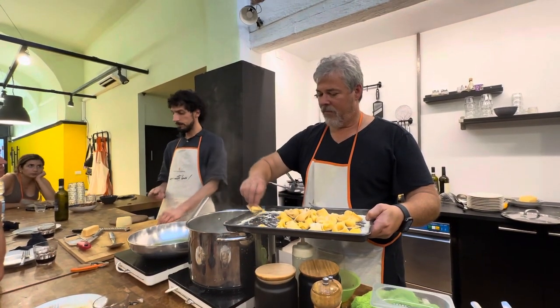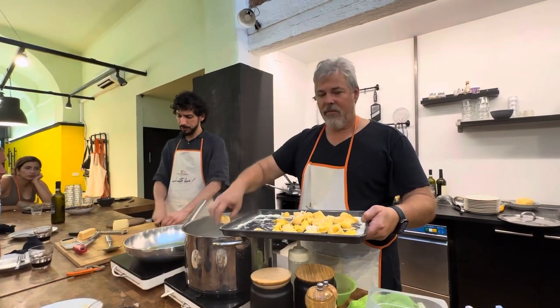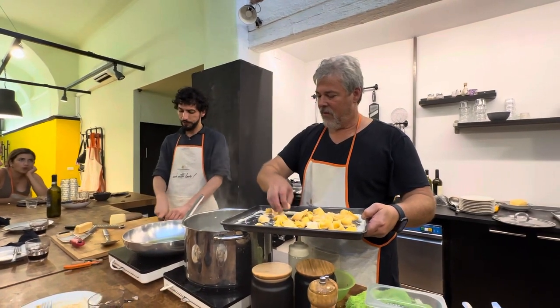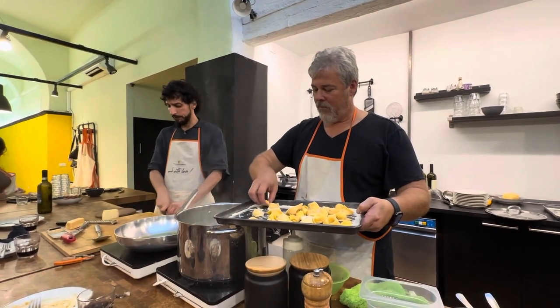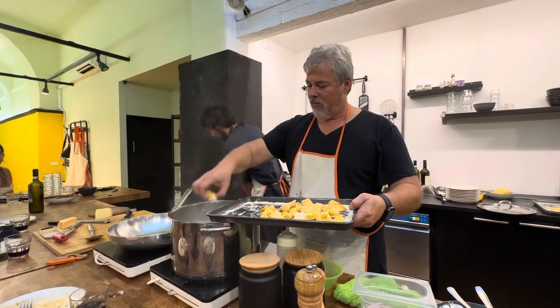We have a wild trainer — it's similar, but obviously it doesn't taste the same. Similar in taste and shape, but it's different. Dill and a wild trainer are different. We use a wild trainer, not dill, usually. That's why we're using dill today to make it more fusion.